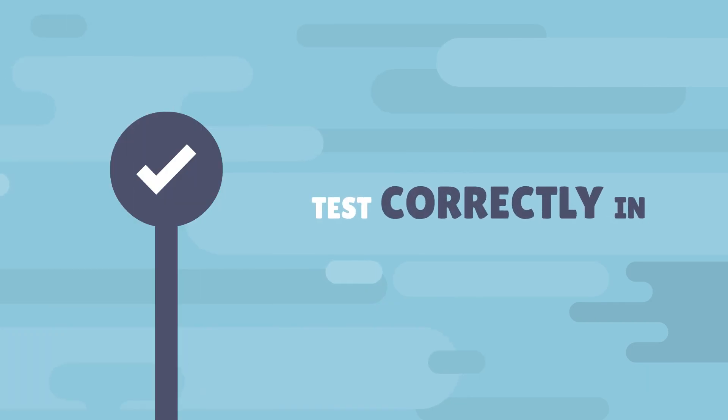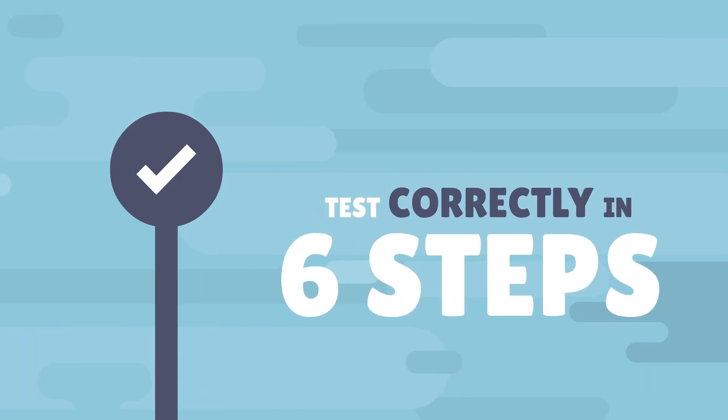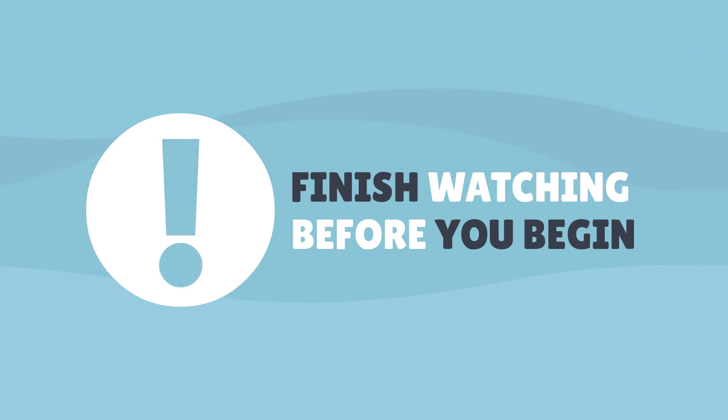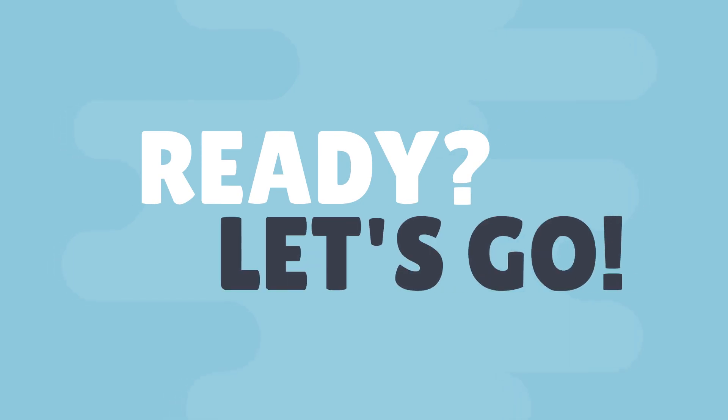This video will show you how to test correctly at home in six simple steps. It's important that you finish watching the whole video and become familiar with all the steps before you begin. Let's go through these steps together.